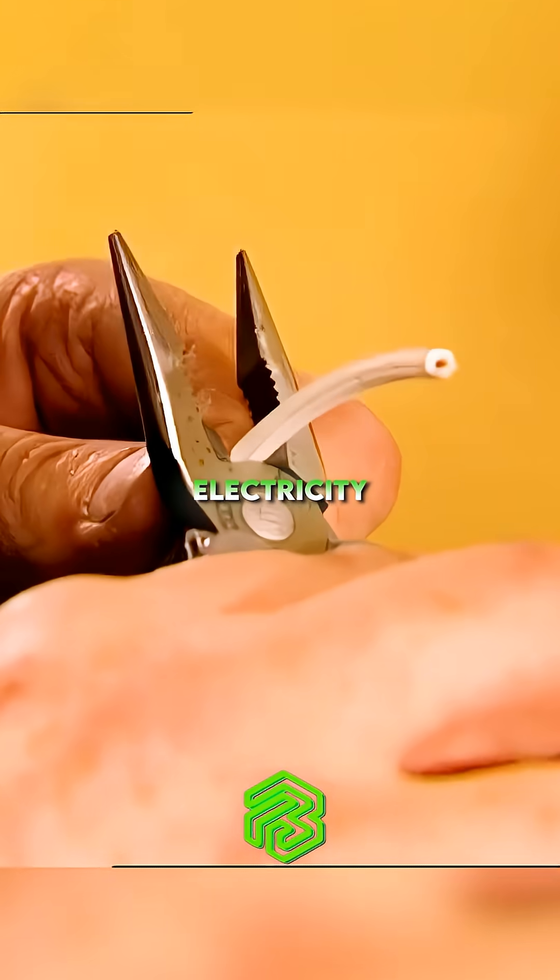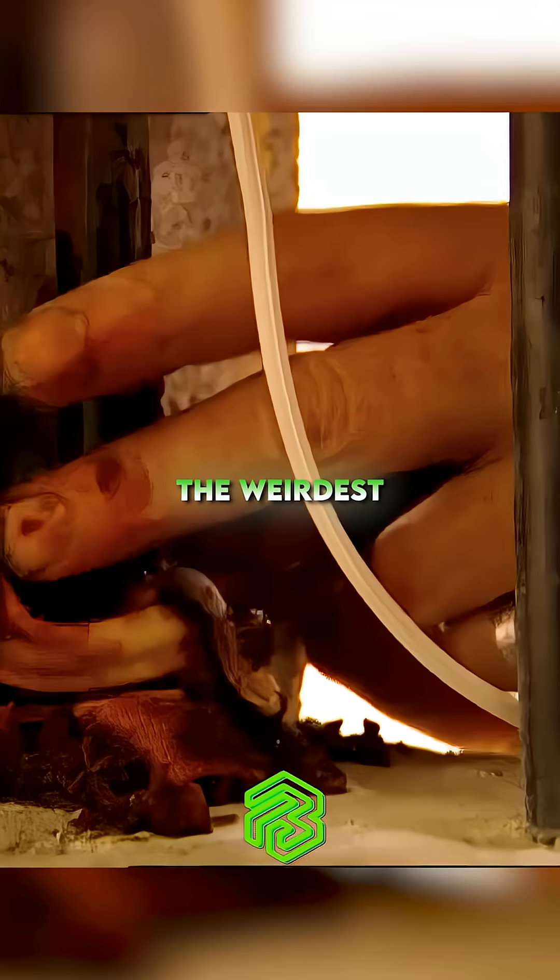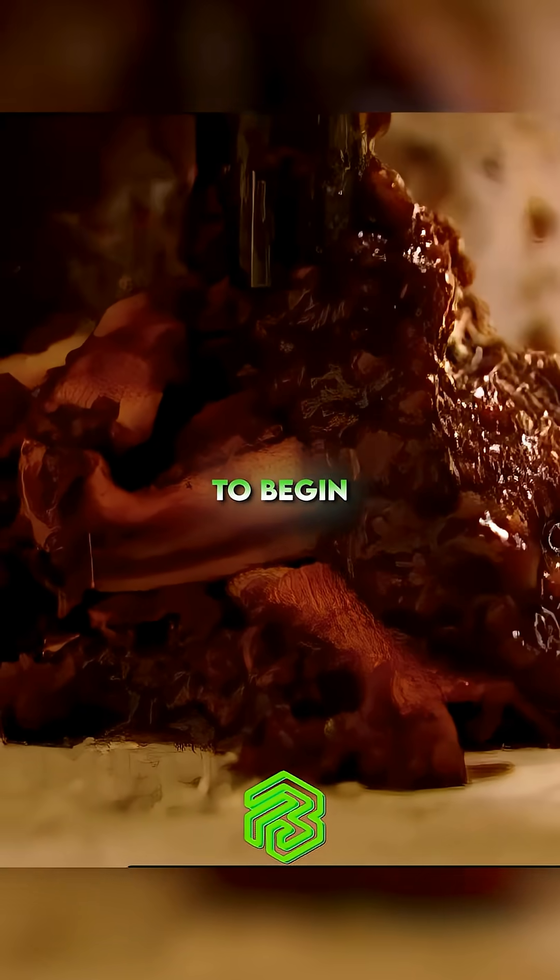Perhaps Juan Lopez used electricity from his cell light to power up his salsa escape. The weirdest jailbreak in history is about to begin.